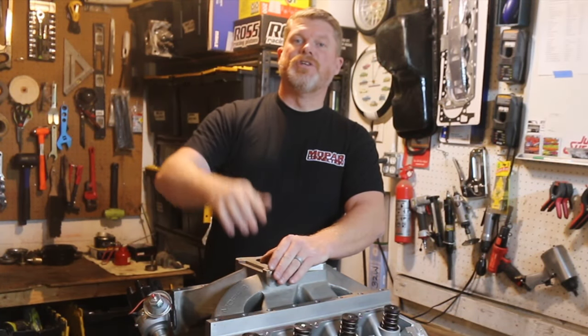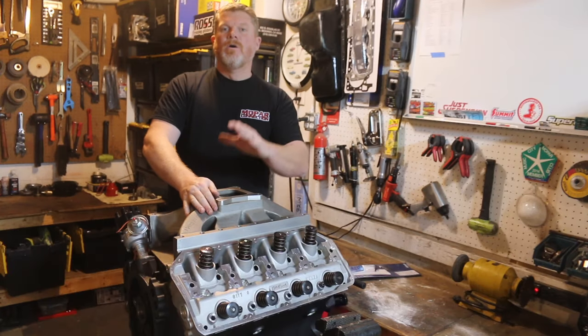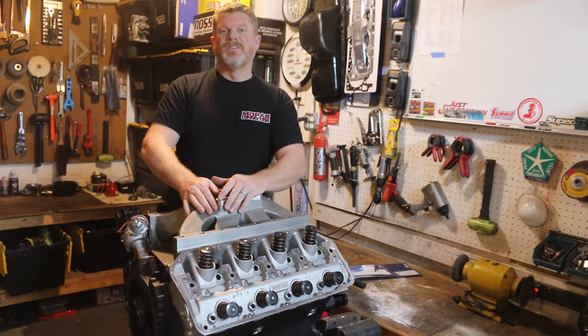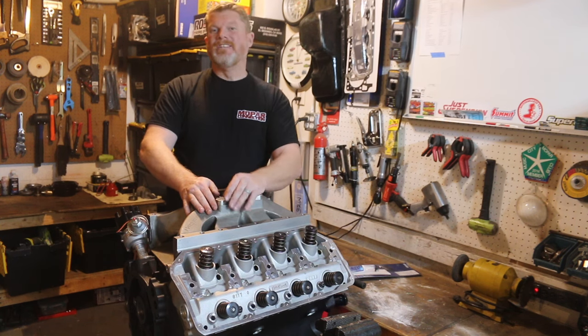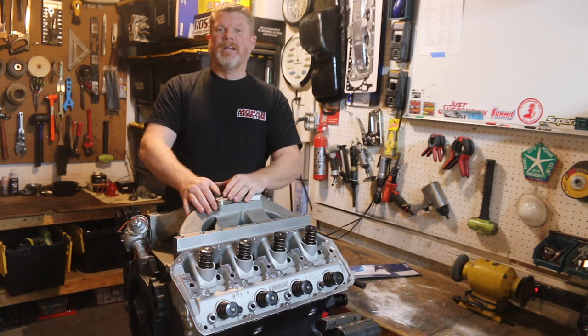Hey guys, Kevin Shaw here, editor-in-chief of Mopar Connection magazine. I want to take a moment today and focus on something that we think is really important, and that is rear main seal leaks and rear main seal sealing.